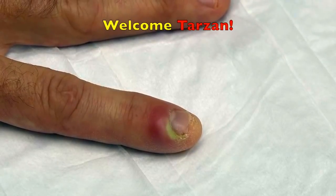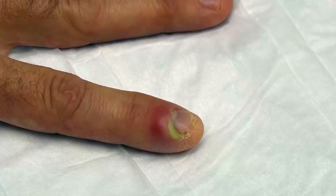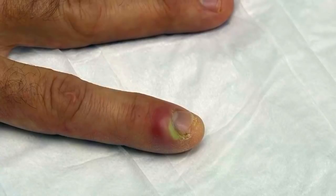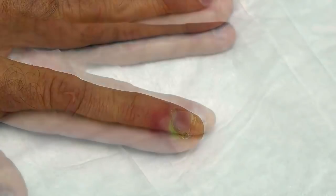Well, he doesn't have on a skirt and he doesn't have long hair. Tarzan didn't wear a skirt? He had on a skirt — he had on animal clothing. Skins. Alright, we're calling you Tarzan anyway. How's it going, pal?